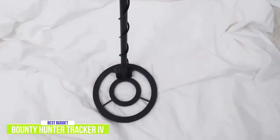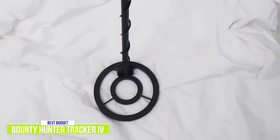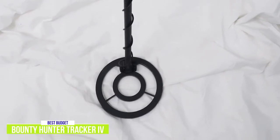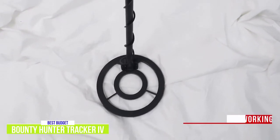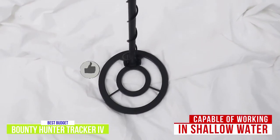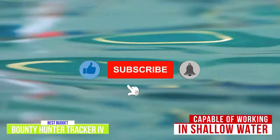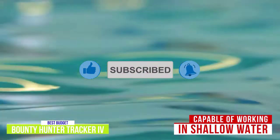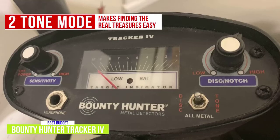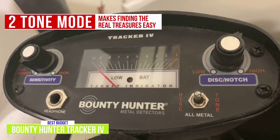The Tracker 4 can help you find iron relics, coins, household items, and precious metals during your hunts thanks to its 8-inch coil. This coil is capable of working when completely submerged but only in shallow water, so looking for objects along beach shores is perfect. Coin-sized targets can be detected at depths of about 6 inches while larger targets can be detected up to 2 feet deep. The two-tone mode allows you to bypass many of the uninspiring metal finds so that you can focus on the real treasures out there.